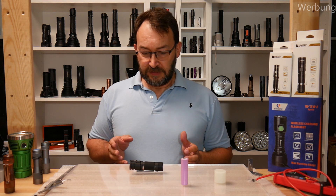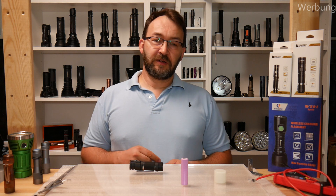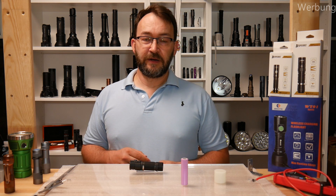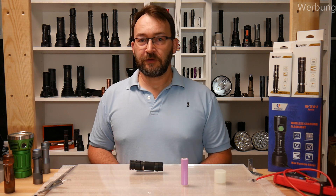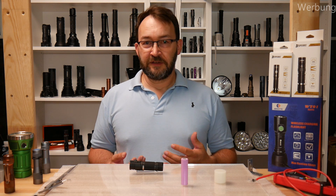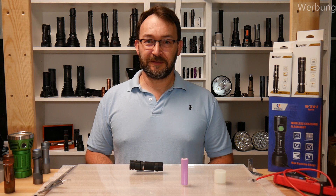I hope you like it. In the video description you can find my group buy — I started it together with Banggood. Go to madmax.com, participate in the group buy, and when it starts you get it for the welcome price. Thanks for watching, have a nice day!